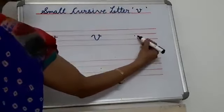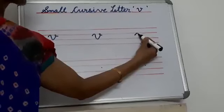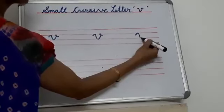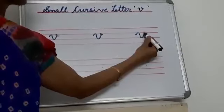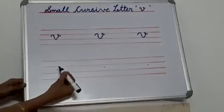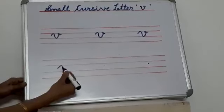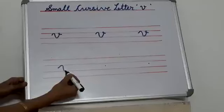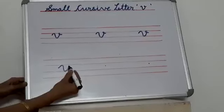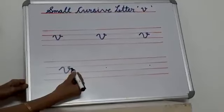Again you see — first you start from here, go up, touch this line, come down, touch this line, then go up and then small curve. Let's see again — first you start from here, go up, touch the line, come down, touch this line, then go up, by touching this line make a small curve like this.